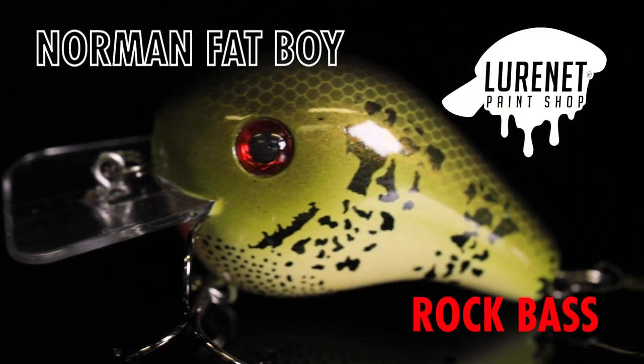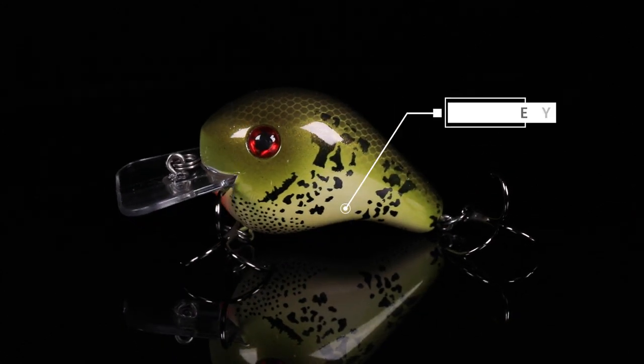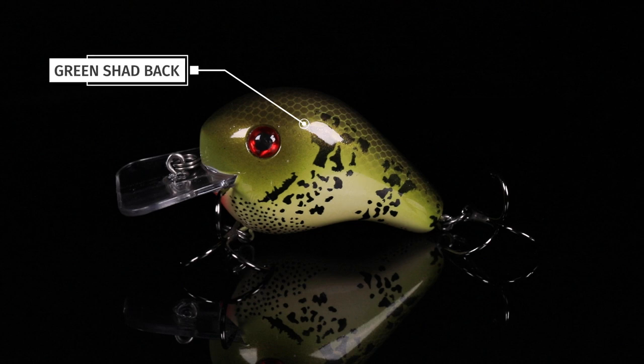Introducing the Norman Fatboy and Rock Bass to the Lurinet Paint Shop. This is a color like no other. We started out with a pearl base coat that fades into a yellow belly, and the top of it is a green subtle shad back.